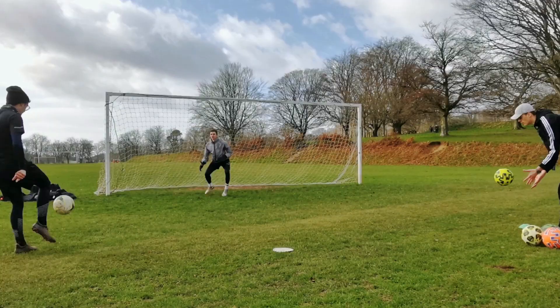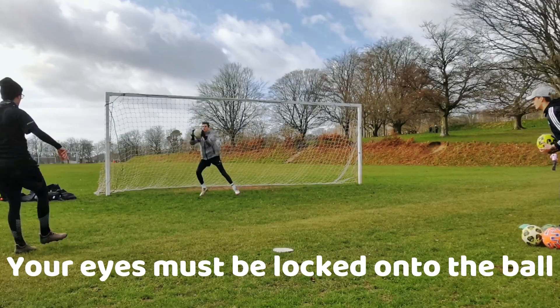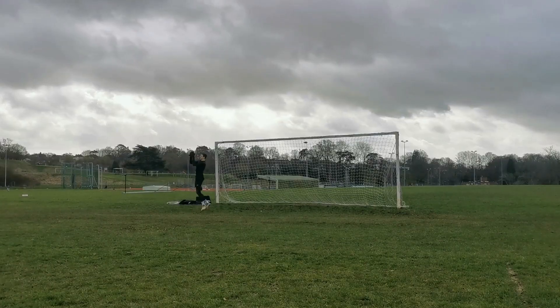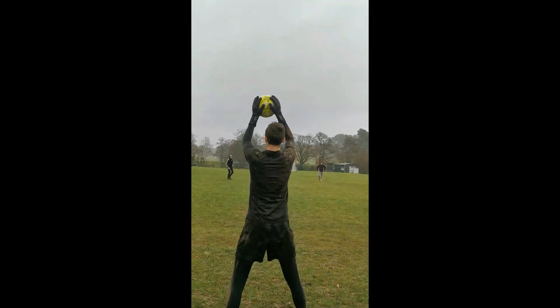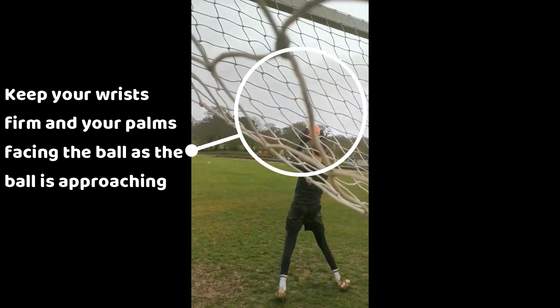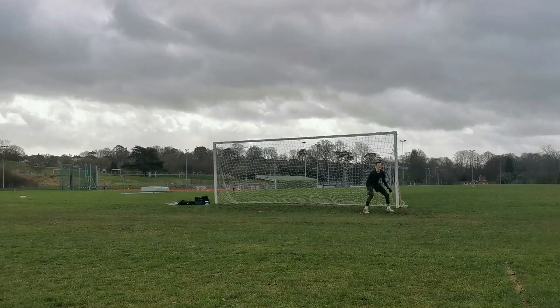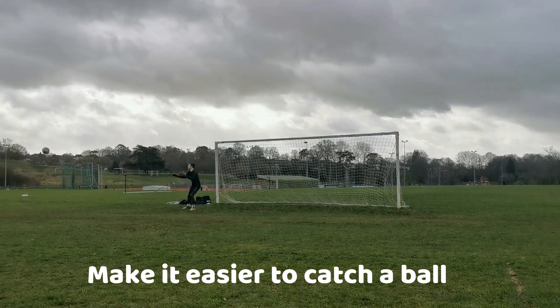When the ball is coming towards you at a fast pace, you must have your eyes closely concentrated on it so that it doesn't slip through or fly away from you. You must keep your wrists firm with your palms facing the ball, ready to cushion it in, as this will make it easier for you to catch.